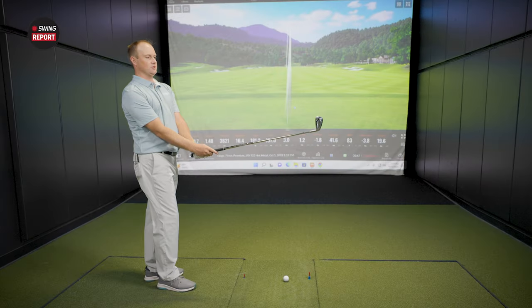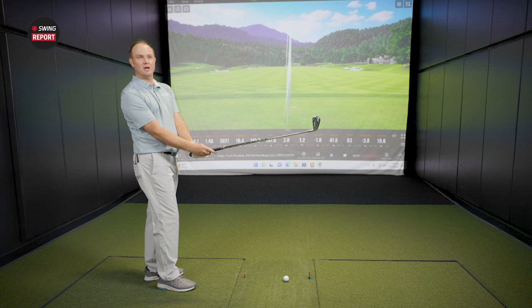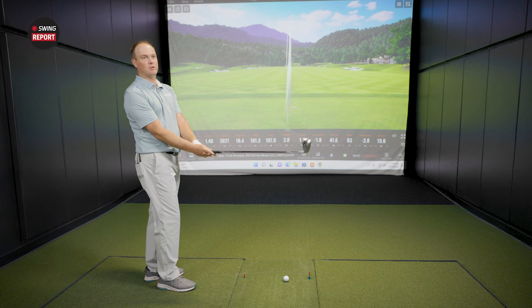Thomas immediately notices the smaller look at address — it looks more like a JPX Forged size rather than the Hot Metal size. Chris confirms this is intentional: with the 921 line there was a lot of overlap between the forged and the hot metal, so they locked the hot metal pro at that size, and the next forged coming in the future actually got a little bit smaller.